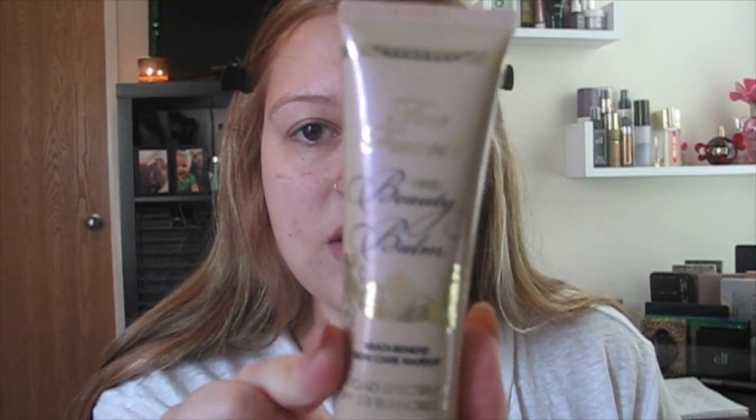Now I'm gonna be mixing two foundations today: the Too Faced Tinted Beauty Balm in Vanilla Glow and the IT Cosmetics CC Plus Illumination in Medium. I'm just gonna take a little bit on my finger of both and dab it all over my face — I'm going to put more of the Too Faced one, a pump of that. Now I'm going to blend this out with my Beauty Blender.